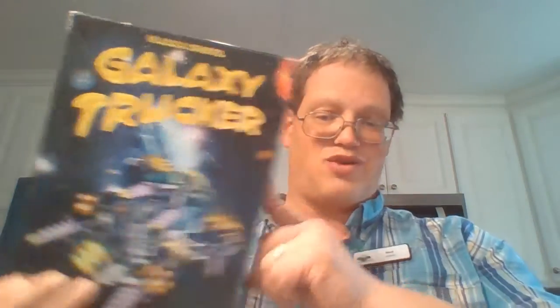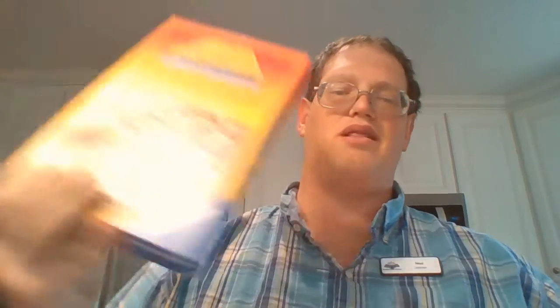Hello and welcome to the recorded version of the January 2021 Eaton Public Library's Strategic Cuisine Cooking Class, Cooking for Gamers. This month we talked about real-time strategy games and had a couple of examples such as Set, Pit, Galaxy Trucker, Space Cadets, and Labyrinth Treasure Hunt.